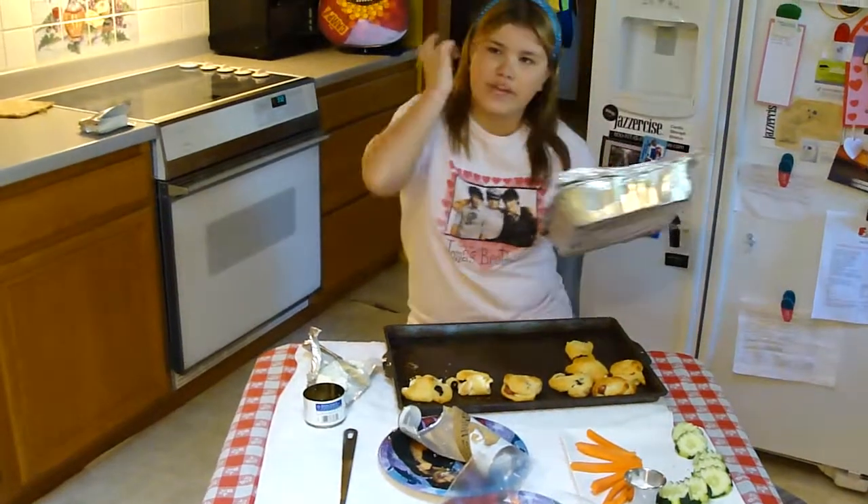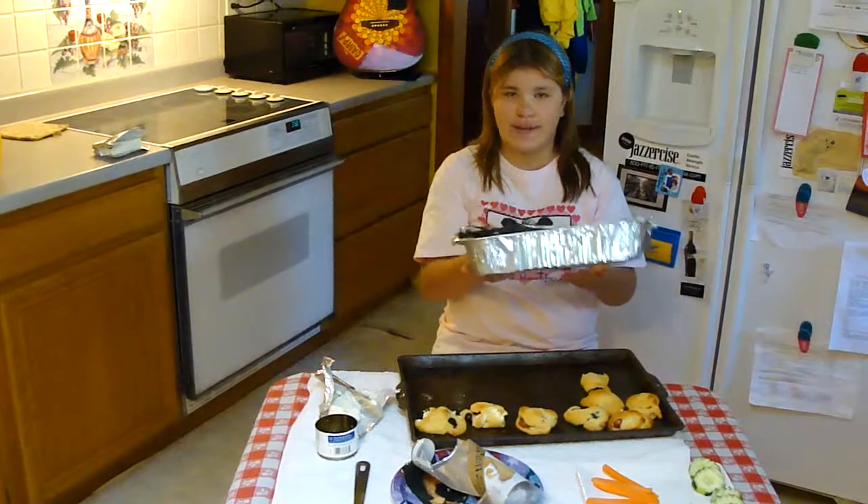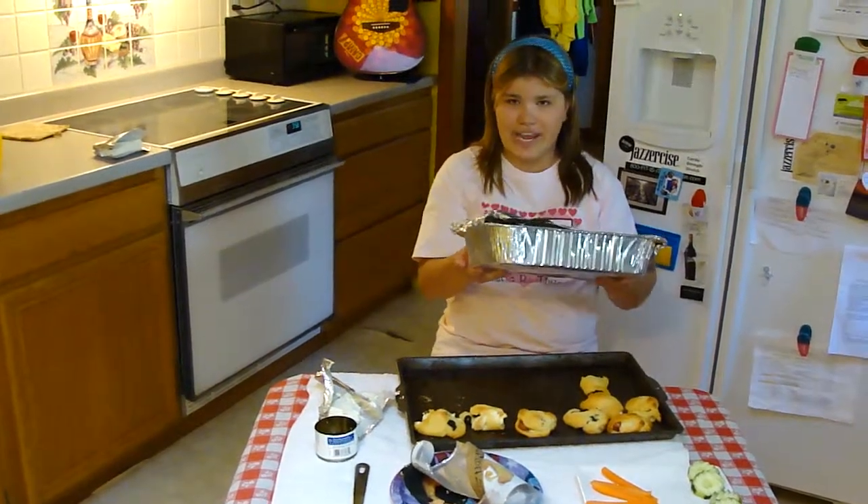You can also do this on a camp fryer using an aluminum pan and some tin foil, and just place it on some rocks. Make sure you check it every so often.